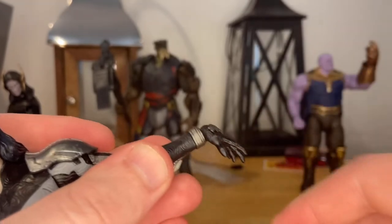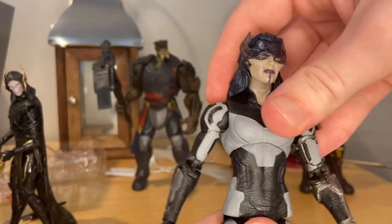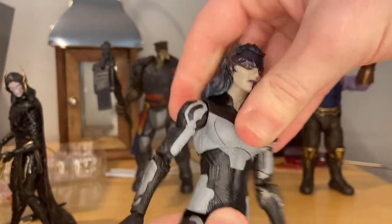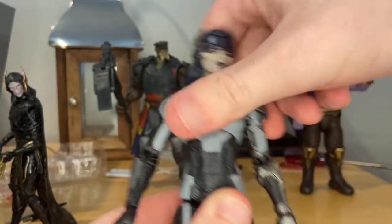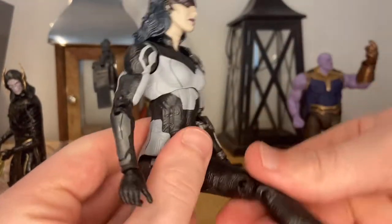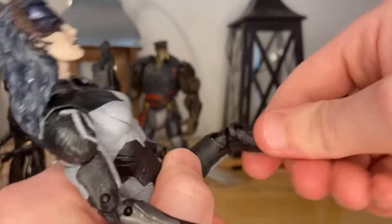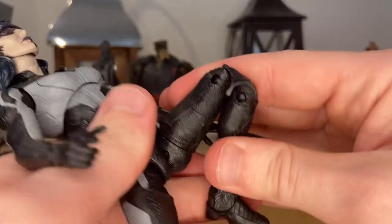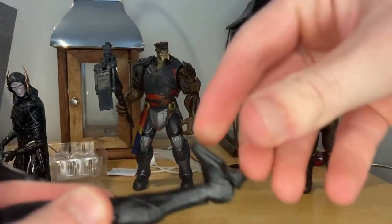Her wrist can hinge down and up with 360 rotation. She has a ball joint at the diaphragm — she can go side to side, forward zero, backwards just a tiny amount, and 360 rotation around there. Her legs kick out that far — really good. Backwards a little more than usual. Thigh cut, double jointed knees. Her ankles can hinge down and up with nice ankle pivot.